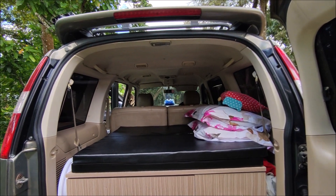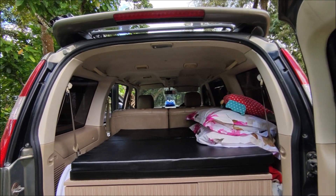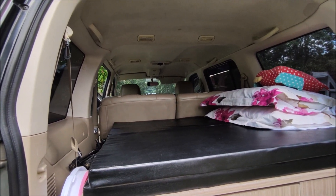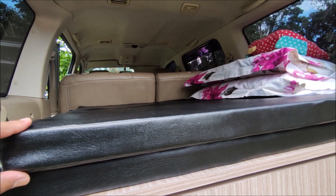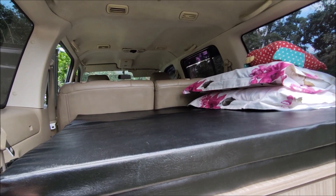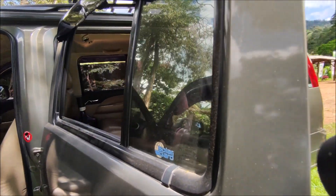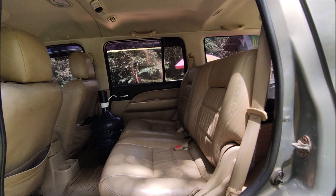Sekarang kita akan melihat kondisi mobil sebelum tempat tidurnya kita bentangkan. Untuk tempat tidur di belakang, kita sengaja memilih busa yang tipis, tebalnya itu sekitar 5 cm. Kemudian kita bungkus dengan kain sejenis kain jok. Untuk mobil kami masih memakai semua perlengkapan standar, jadi tetap ada kursi depan.